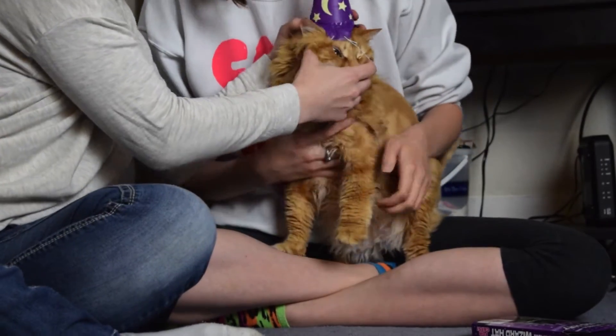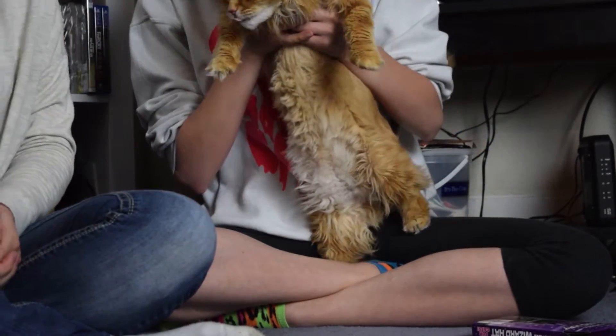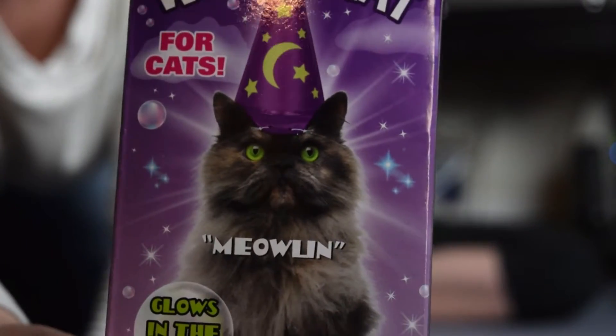Oh god. Oh my god. She's pissed. He looks so much happier — like look at him. How much happier is that cat? So much happier. We have to wait for her to glow. Let her run. Let's see what she does. Oh god.